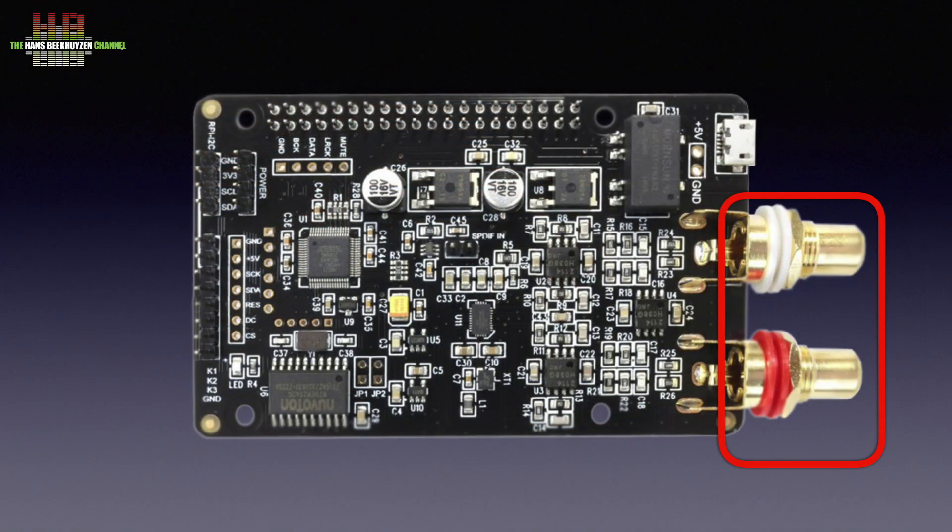The first thing to notice is that the RCA audio outputs and the micro USB power inputs are on the short side of the board, so that they end up just above the USB and network socket on the Raspberry Pi. That might seem trivial, but if you want to mount it all in a nice housing, this is far more convenient than having the audio outputs and power input above the power input on the long side.